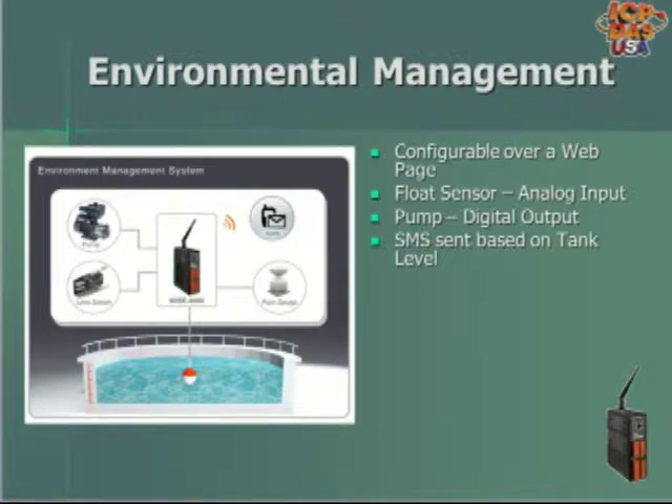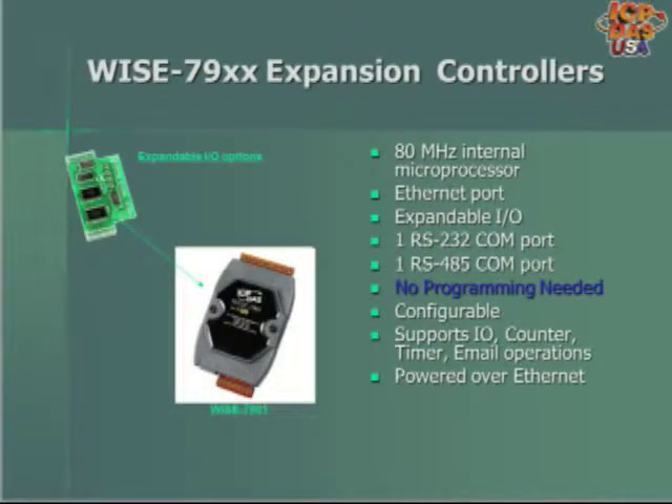It can also be configured to send out SMS messages to appropriate personnel if the tank goes above a certain level, which could indicate there was a problem with the pump processing the water in the tank. The WISE 7900 series expansion controllers have an 80 MHz processor and an Ethernet port. They are expandable with different I/O boards in different analog and digital I/O configurations, and also have an RS232 and RS485 port for expandability.